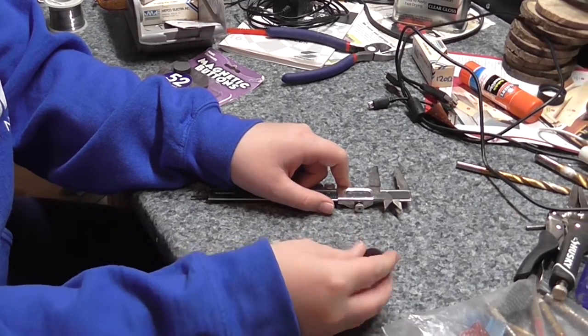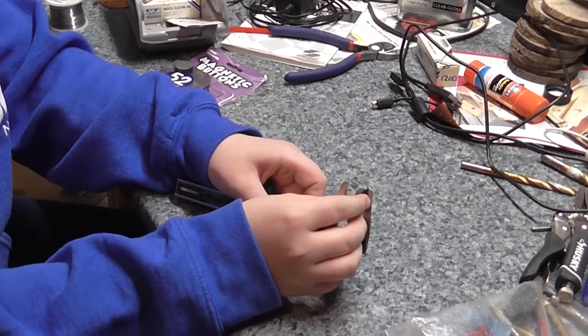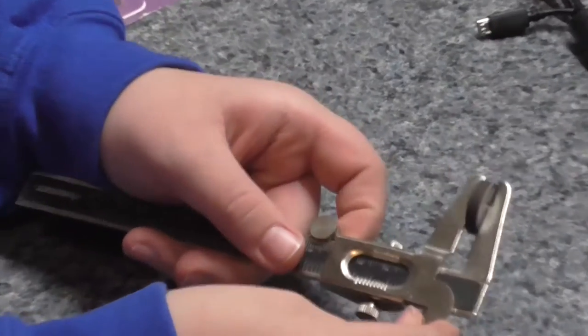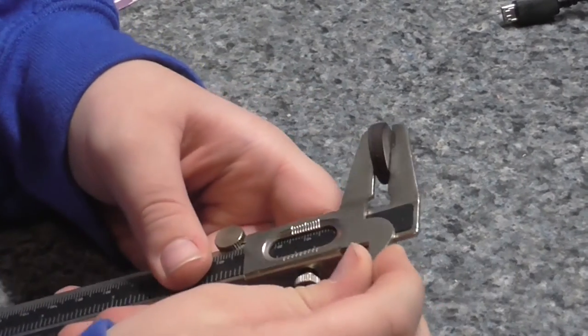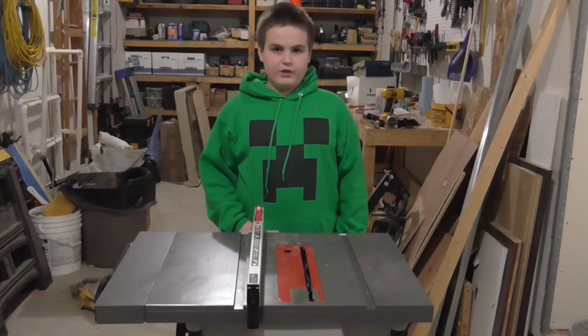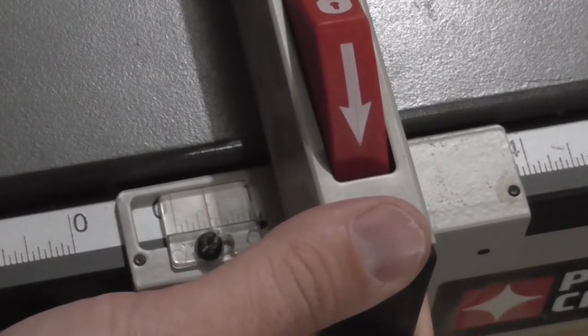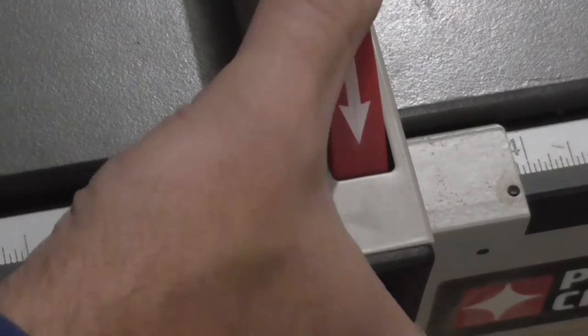We want what we're making to be just a little bigger than this, so we're going to measure it. Our magnets are 3-16ths of an inch, so we're going to move our fence so it's 3-8ths of an inch so we have more room.